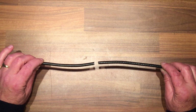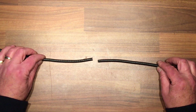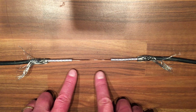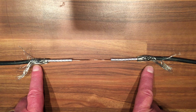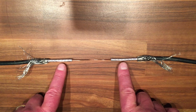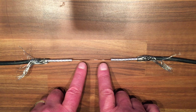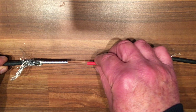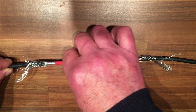Thanks to the magic of video, we have the cable prepared. The screen of braiding has been peeled back, this is your dielectric here, and these are your center pins. The next step would be to fit the heat shrink into place, so we'll just slide that back along the dielectric.